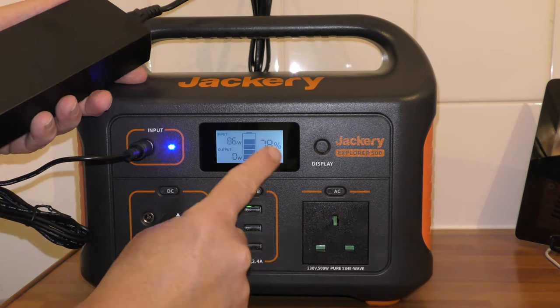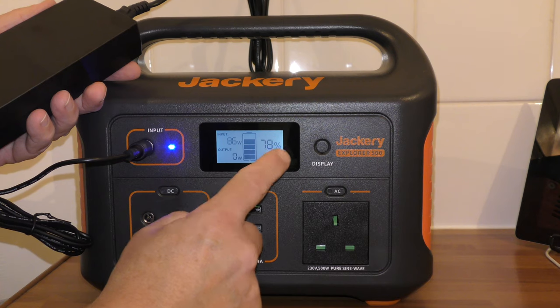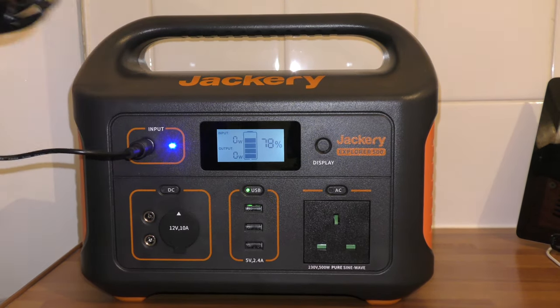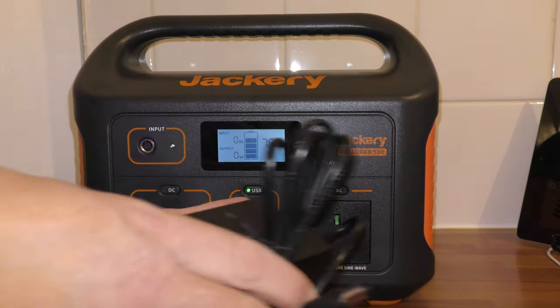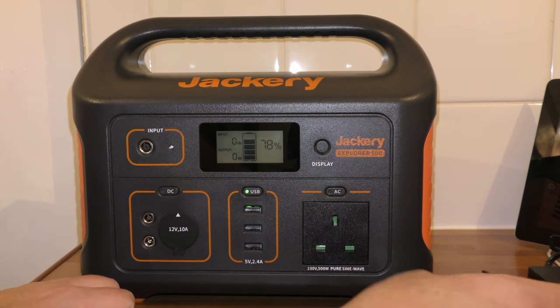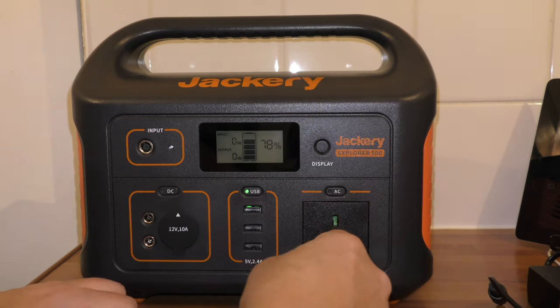I did have it charged. This is a week old and I had it charged at 100% a week ago and it's now on 78. So if you haven't got solar power and you're going on holiday, just plug it into the mains and charge it up before you go — it should last you until you get where you're going.